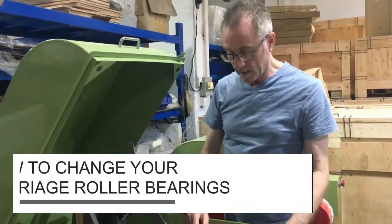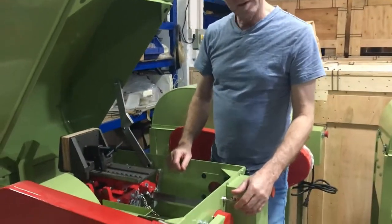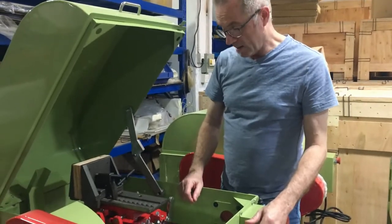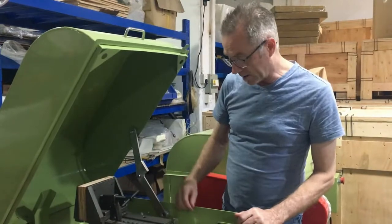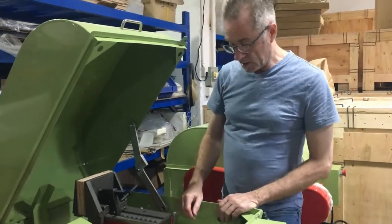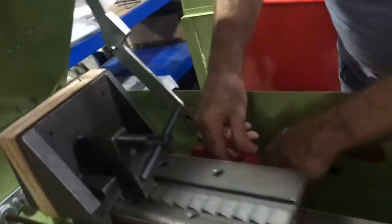Hi, I'm John Roland with Holland Park Lapidary and I'm going to talk to you today about how to change your roller bearings on your carriage. Now it's a simple job but there are a few important little things to know about it, so I'm going to start here with how you would remove the carriage, so you'll want to look closer at this.